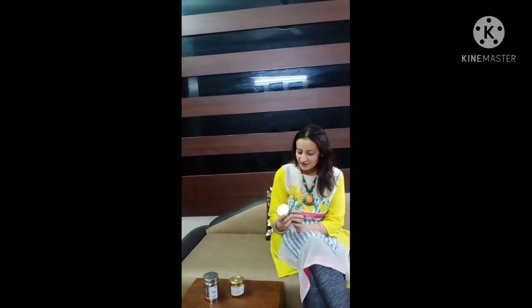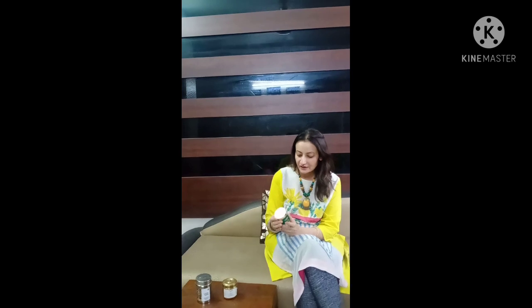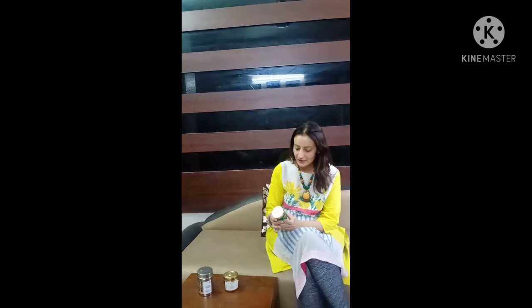The first one is Tejashvini face powder cleanser. This is a Sesha Ayurveda cleanser with natural ingredients. You take a little powder cleanser and mix it in water. You can use it as a face powder cleanser or as a 5-10 minute face mask. It will remove excess oil from your face.